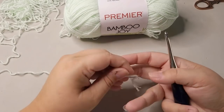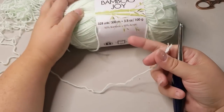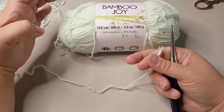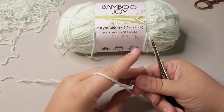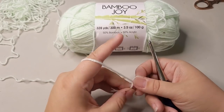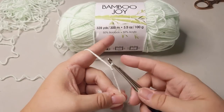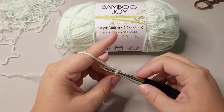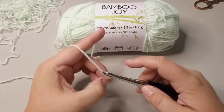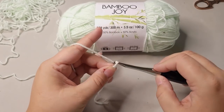I really like that it's bamboo and acrylic mixed in a 50-50 blend, because acrylic tends to get really hot when I make garments and it doesn't breathe. The bamboo makes this slightly less hot of a fabric when you make something. Bamboo yarn in general tends to be splitty — super, super splitty.